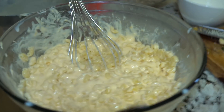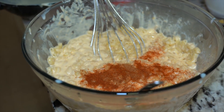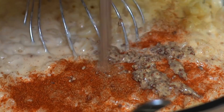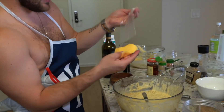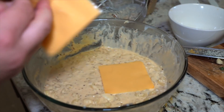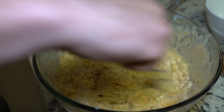Also, forgot — cayenne pepper, paprika, Grey Poupon mustard, pepper, salt. Secret ingredient: Velveeta slices. I want you to put one in there — I want you to put two in there. Let that melt. Extra cheesy, extra creamy — look at that.